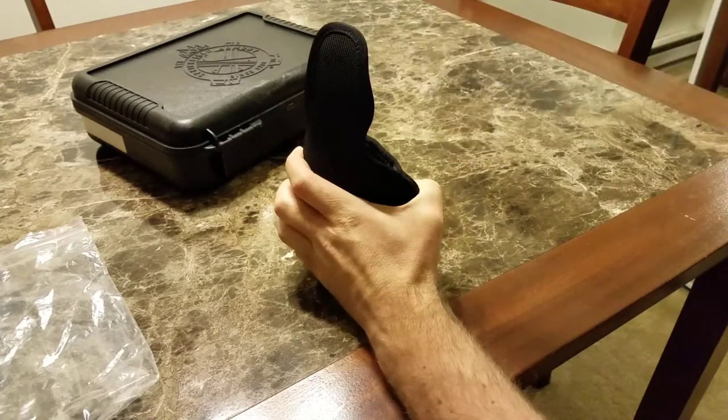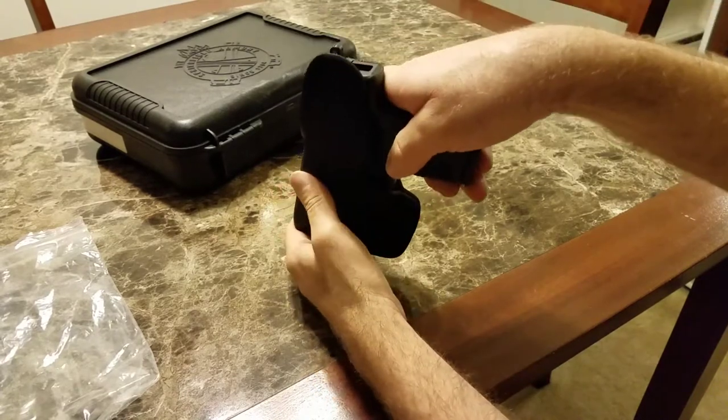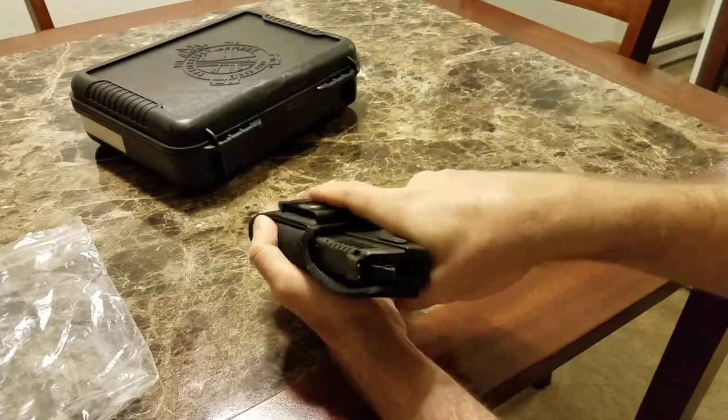It slides out really easily — doesn't take much effort at all. But when it's in there, it stays right where it needs to be until you need it. So it's not like it's super loose in there.